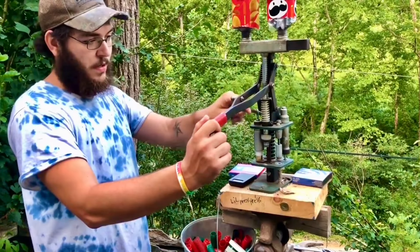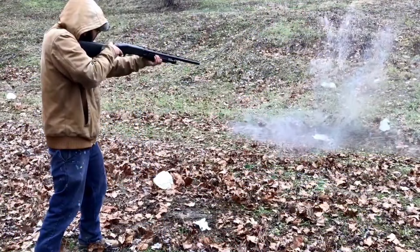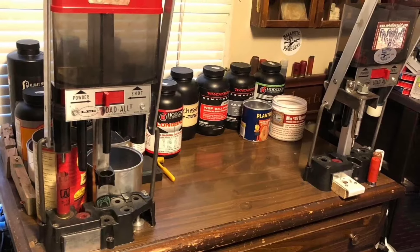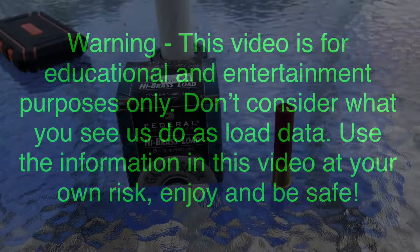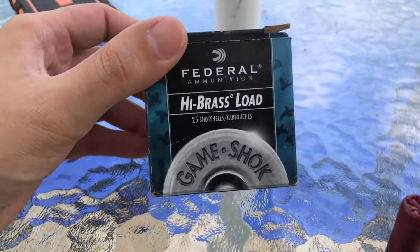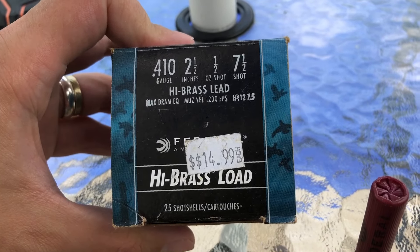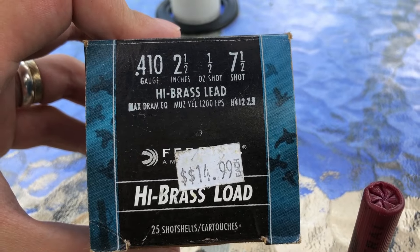Welcome back to another one. In today's video, we're going to do a breakdown on Federal High Brass Load 410, two and a half inch, one half ounce of seven and a half shot. These say they're going 1200 FPS.